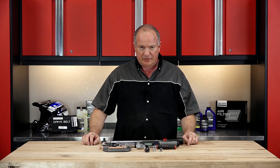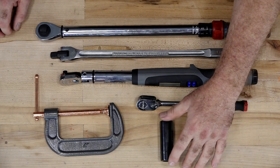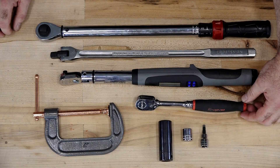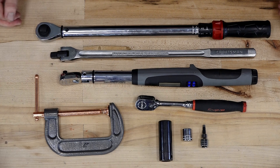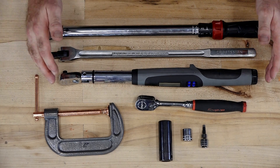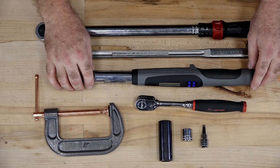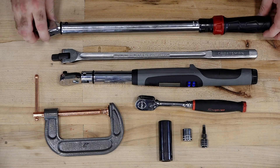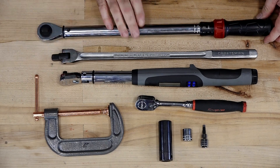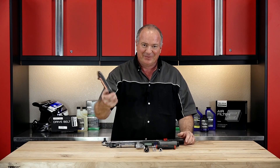Let's go over some of the tools you're going to need: a 5mm Allen, a 15 and a 19mm socket, 3/8 ratchet as always. For torque wrenches, if you have a lower value wrench under 100 pounds, you can use it but you'll also need a breaker bar. If you've got one that goes to at least 120, you can get away with just using it. The only other tool you'll need is a C-clamp — you'll see once we get into it.